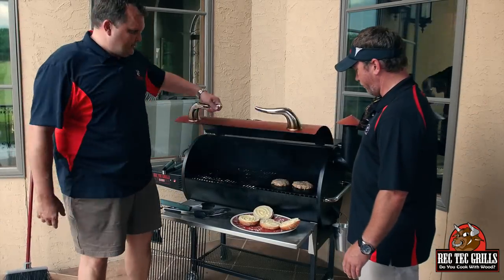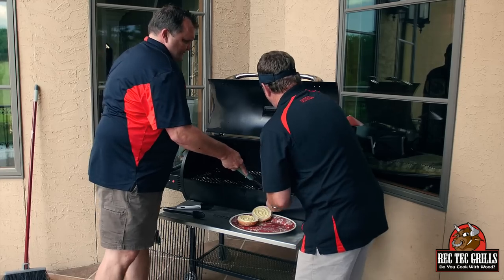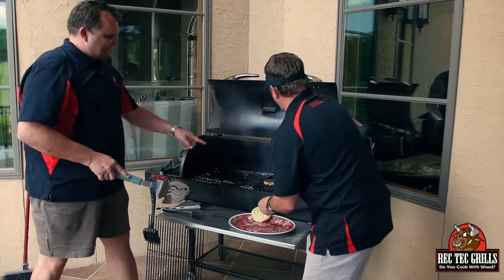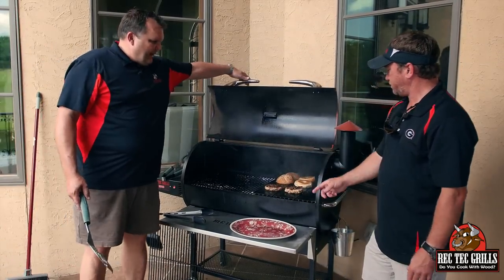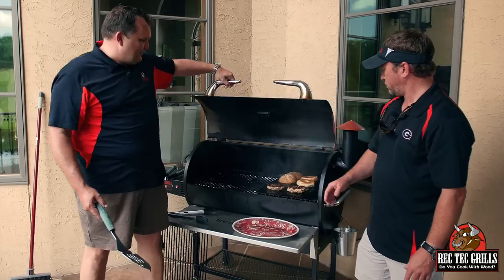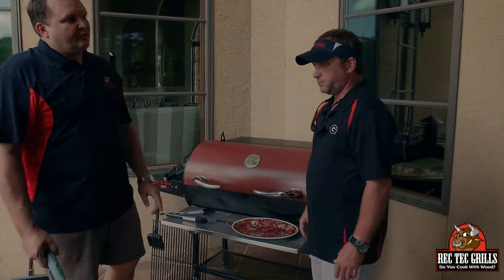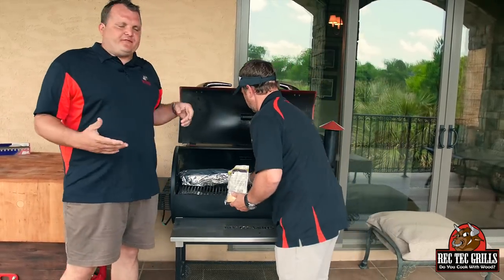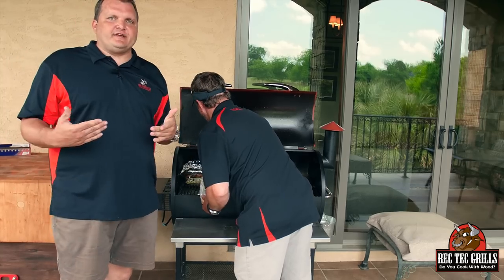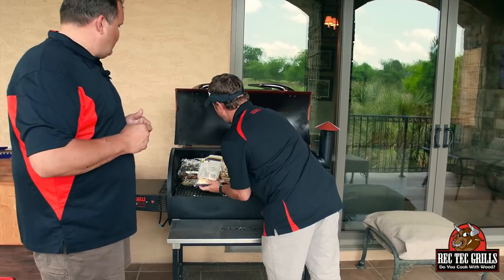All right, so these have been four minutes — we're going to flip them. Go ahead and put those buns in the back there to toast. Man, that sear kit gives it a great sear across the whole burger. About another four minutes. The buns are only going to take about a minute. The potatoes went 50 minutes at 400 degrees — we're going to pull the foil off now, hit that with some cheddar cheese, and let it go about another five to ten minutes to let the cheese melt.